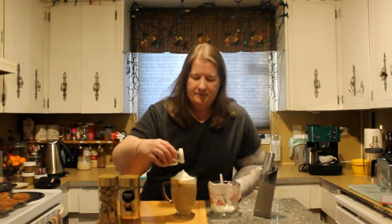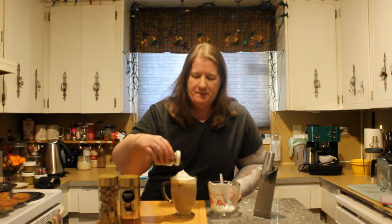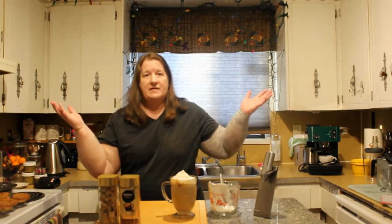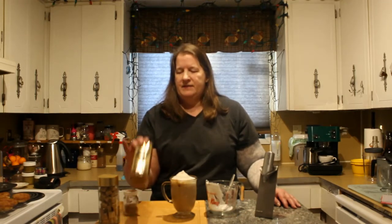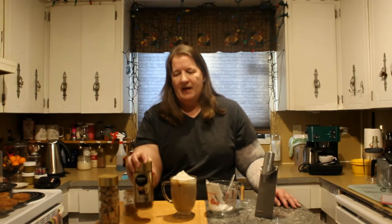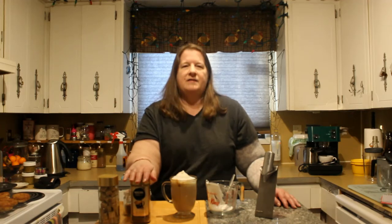I'll sprinkle some sugar and cinnamon. That's it. Really all you need for this one is a one-time purchase of your microwave-proof measuring cup and your frother wand. I get the Nescafe Espresso because it actually tastes like real espresso. It's not bitter, it's not gross, it's frothy, it has crema, tastes amazing. Not sponsored — just what I love.